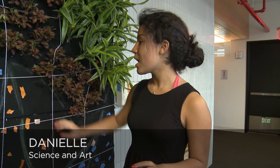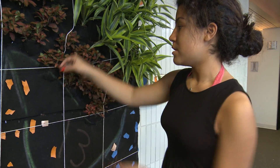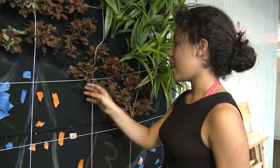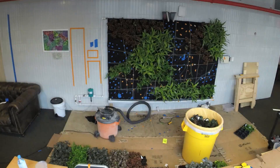We're basically just putting all the plants in. We have to take a bit of the soil off from the bottom and slash pockets in here, then insert the plant with a little bit of soil and staple them. We're just trying to fill in all the spots according to the blueprint.